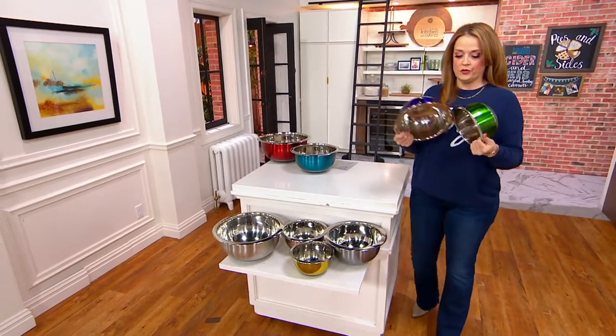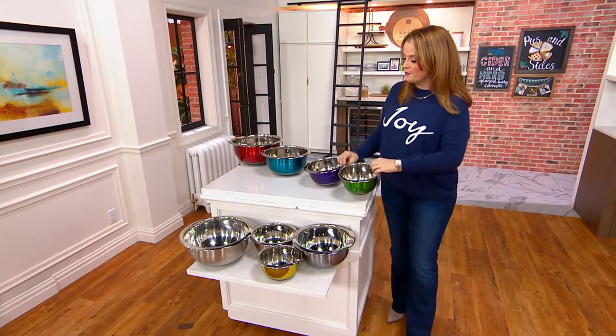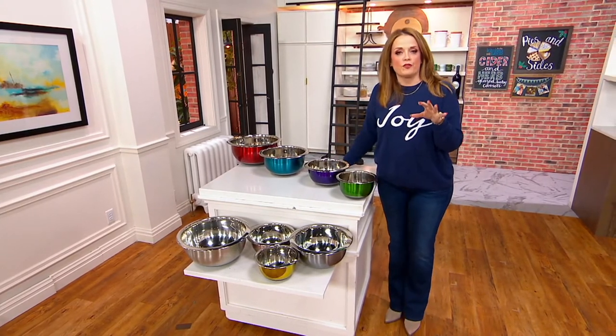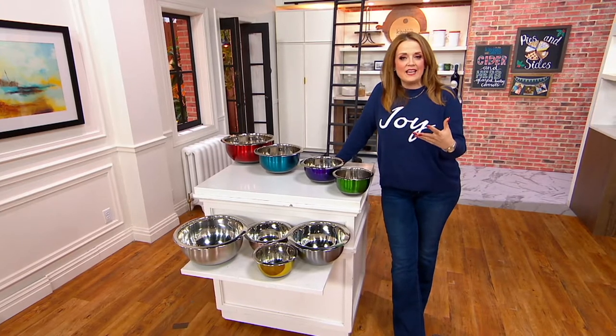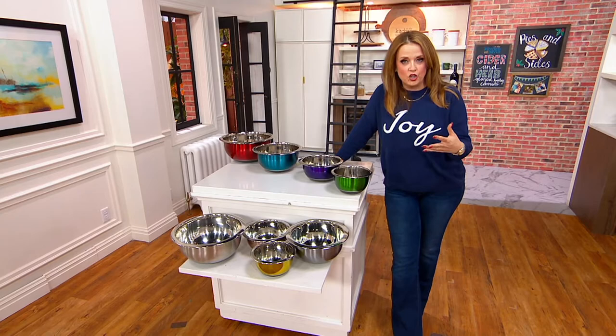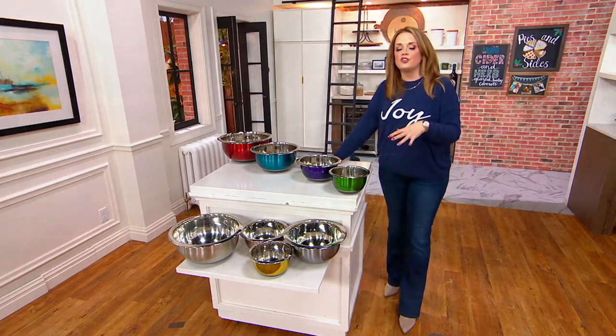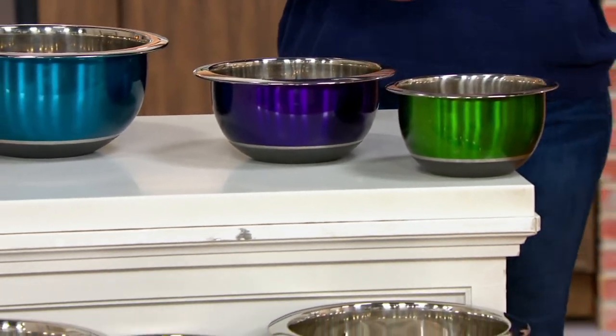These are stainless steel bowls. Why do we like stainless steel? Let me tell you. Stainless steel gives you more versatility. You can mix, you can prep, you can get your baking all set up and ready to go. You can get your ingredients all measured out for cooking. But you could also use them to temper chocolate, because stainless steel gives you more options.